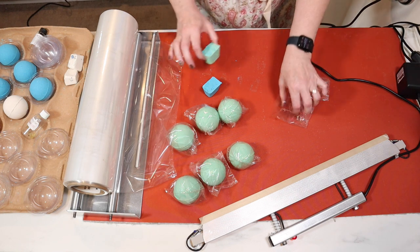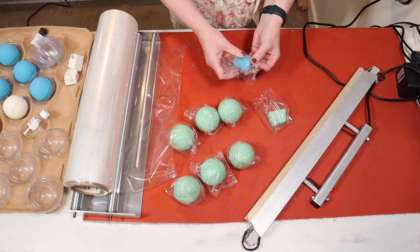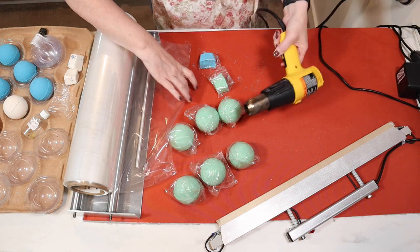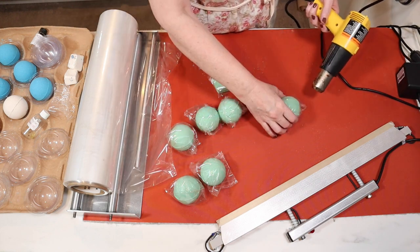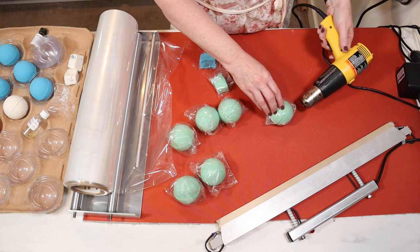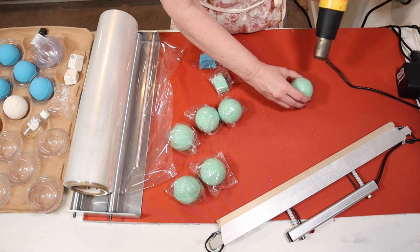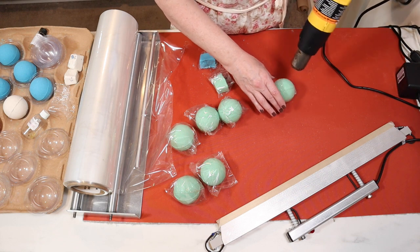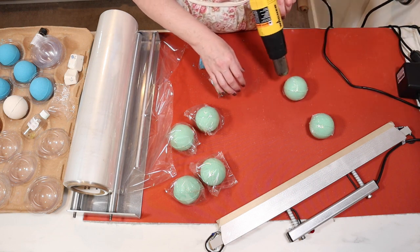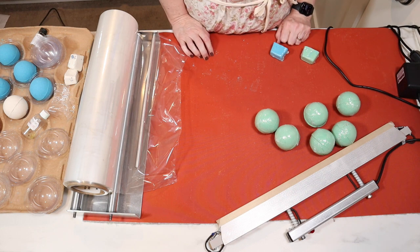Because I don't like to waste, I'm going to put the leftovers in here for my bath bomb surprises. Then I will take my heat gun to them. It takes a second to warm up, but once it's warmed up it goes pretty fast.